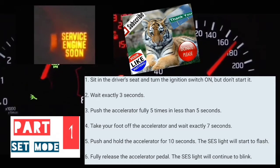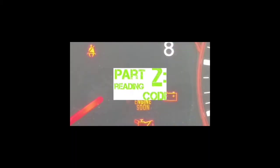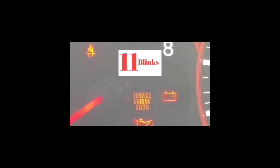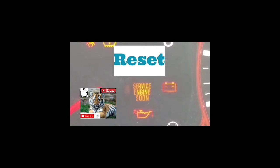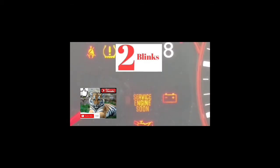We're going to get to the next part of reading the codes. It's going to blink at different speeds. Welcome to the second part of this video. Hopefully you guys got here and it worked out getting into the mode to read the error code. Your service engine soon light is going to be blinking at different speeds, and you're going to have to read it from the number of blinks, the pause, and the number of blinks. It took me a couple of tries to get to the point where I was able to read the codes exactly.